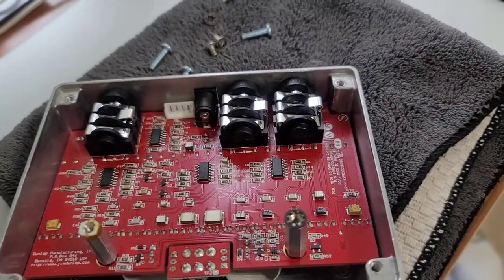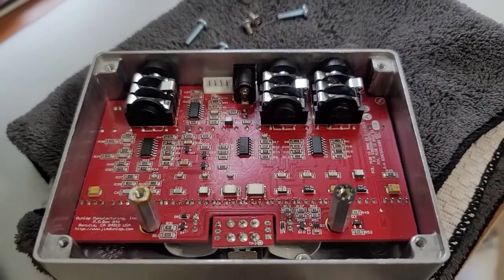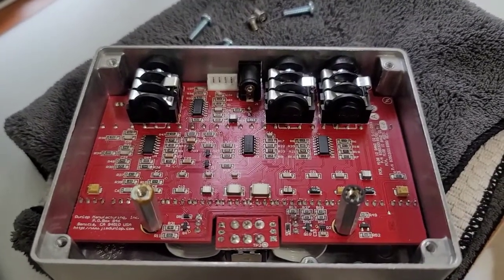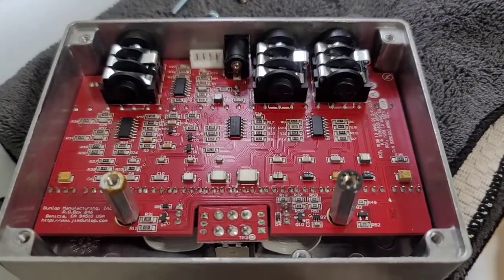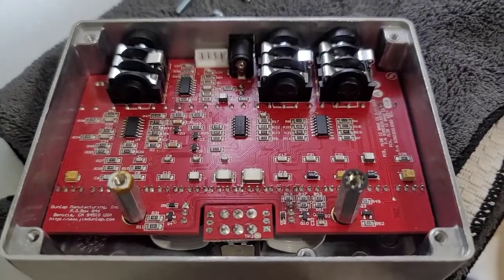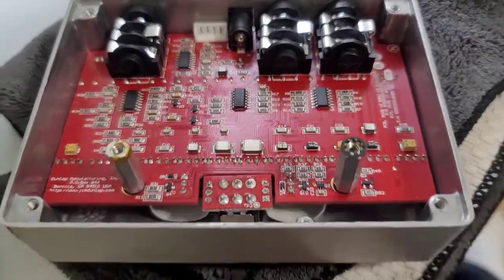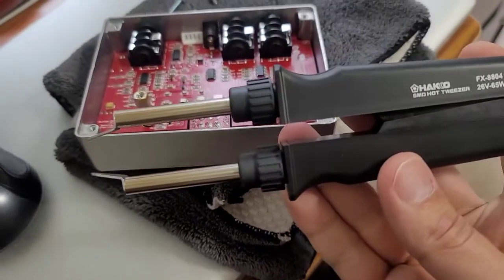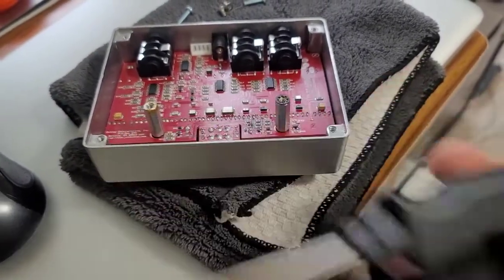You can also use a pencil iron and something called chip quick, which is basically solder that melts at a lower melting point. It stays molten longer, and then you can use your anti-static tweezers to lift the component off while the solder is still molten. You can do it that way, but it takes a little bit more time. The hot tweezers tool makes the time spent on modifying this board much quicker.